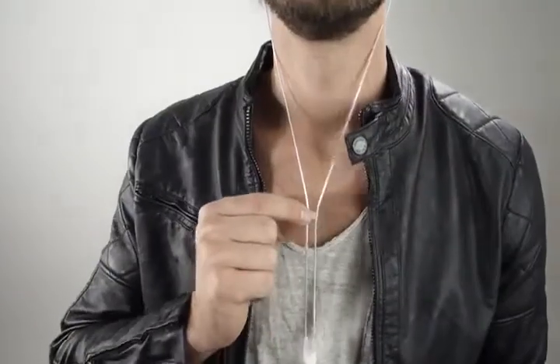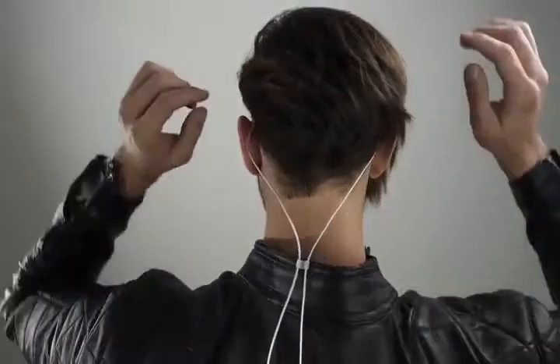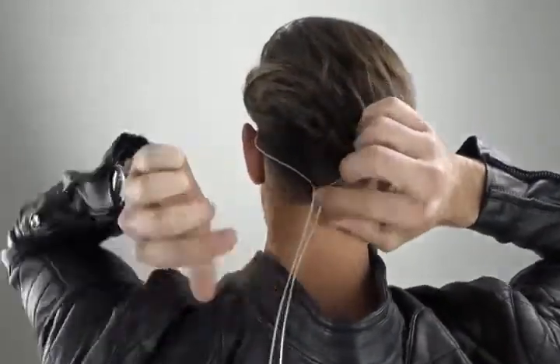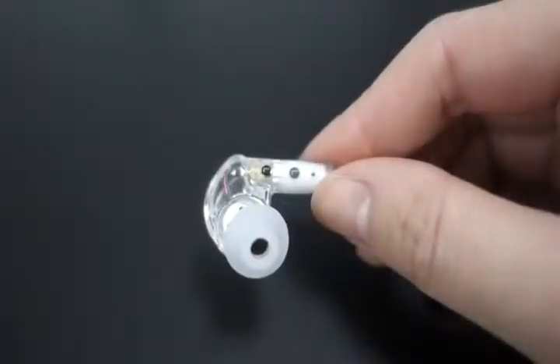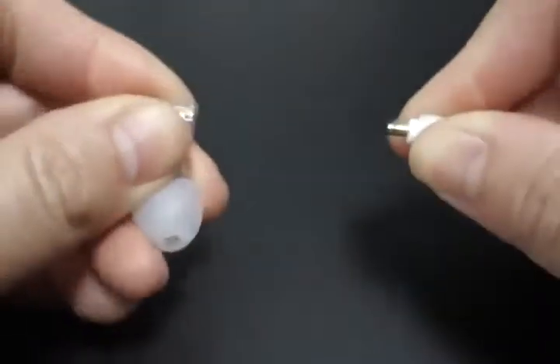The M6 Pro can be worn in the front or down the back. Slide the cable cinch up for a more secure fit. If you need to replace the cable, grasp the ear piece and cable connector firmly and pull straight apart without twisting to remove.